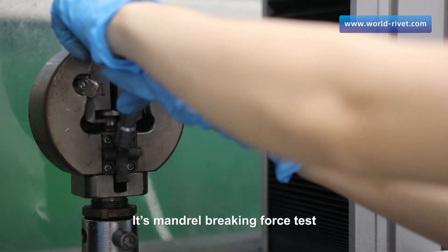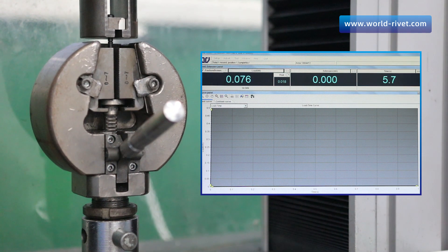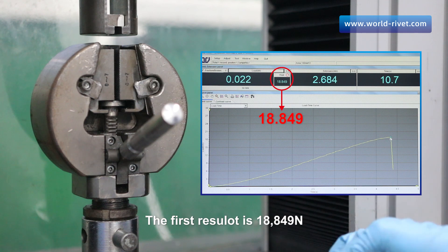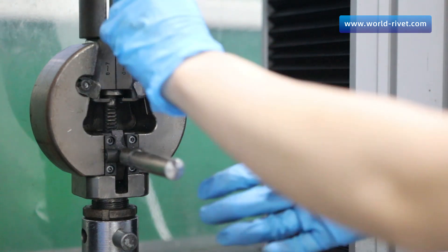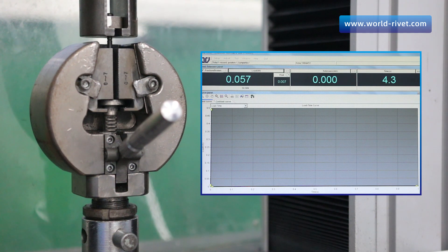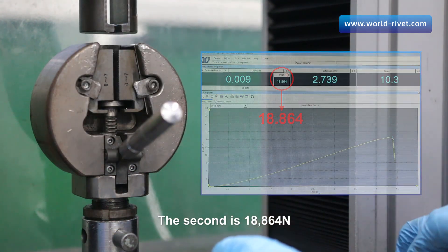It's the mandrel breaking force test. We separate the rivet body and the mandrel manually, then put the mandrels into the machine one by one for testing. The first result is 18,849 Newtons. The second is 18,864 Newtons.